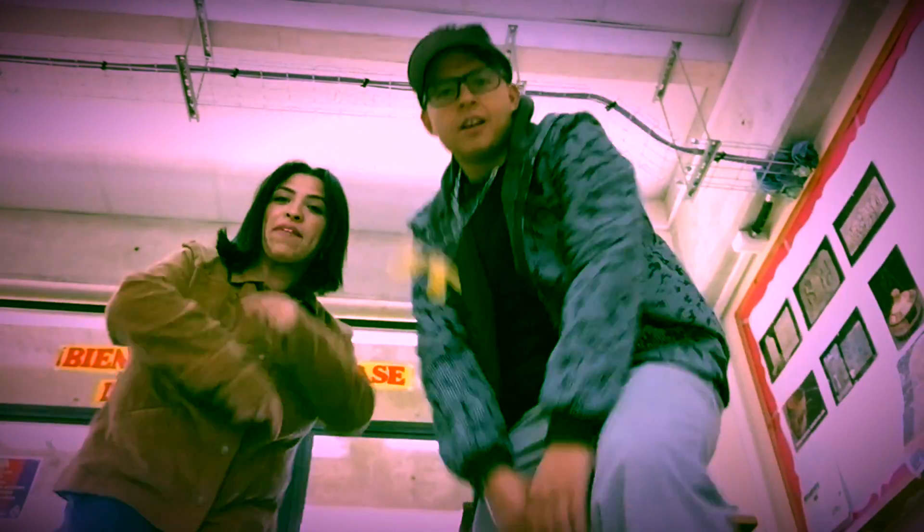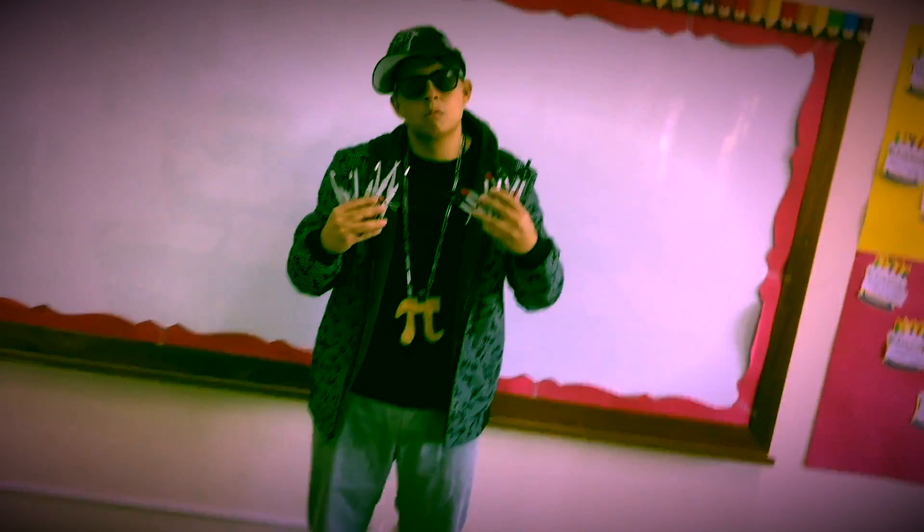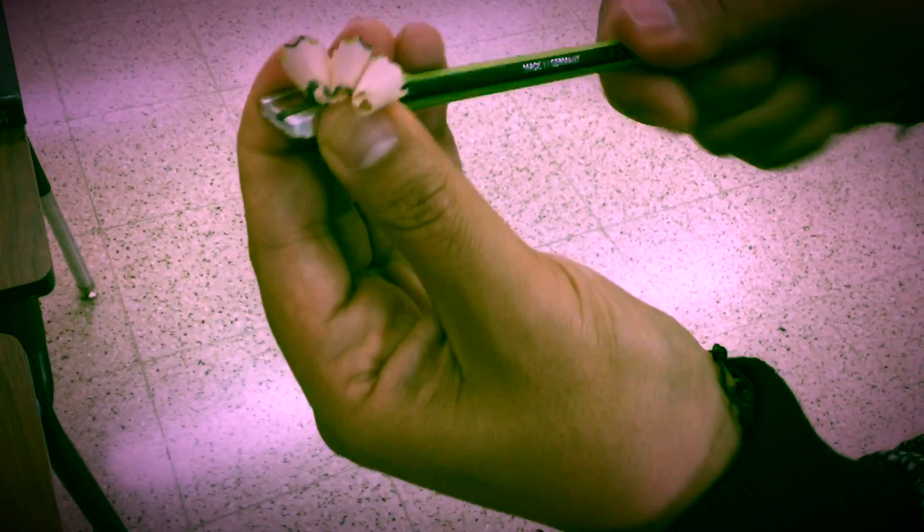I do that angle bisector. You do that angle bisector. Grab your compass. Grab your compass. I do that angle bisector — it's a very good bisector.